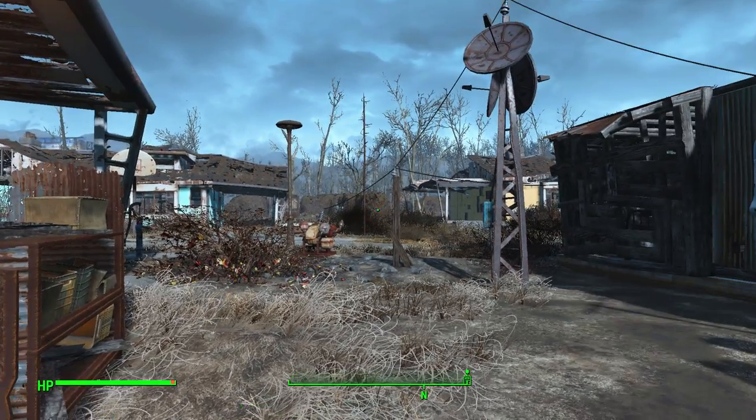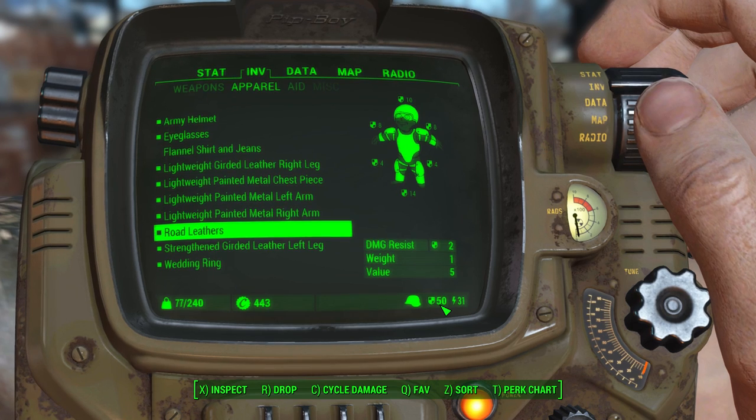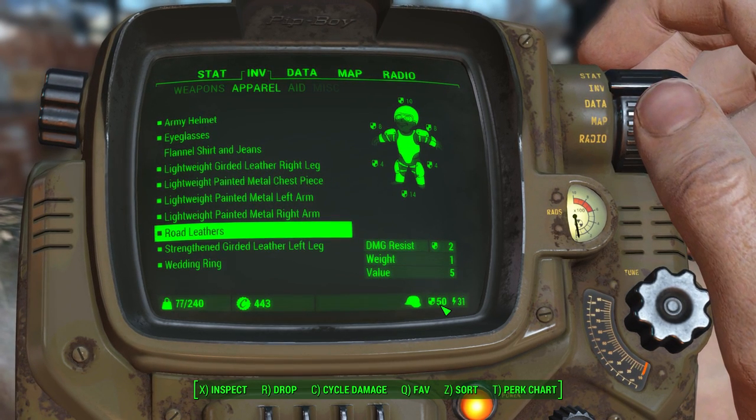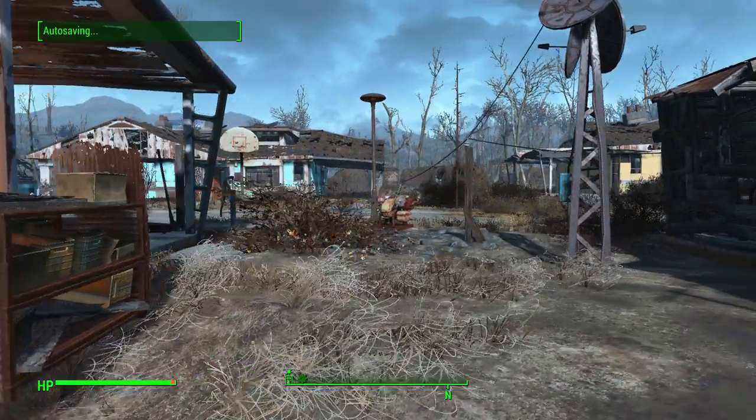So how do we look? I can't really tell if it's better or not — it's now more yellow and orange. But at least our damage has gone up. Our overall damage resistance is now 50, which is a hell of a lot better than when we started. I'm pretty happy with that.